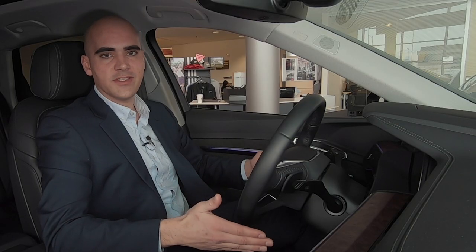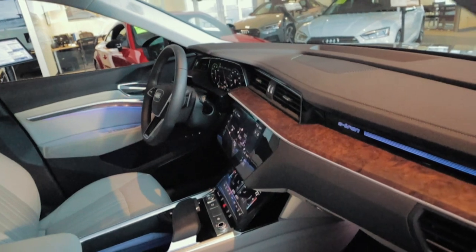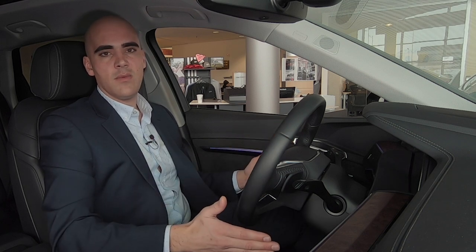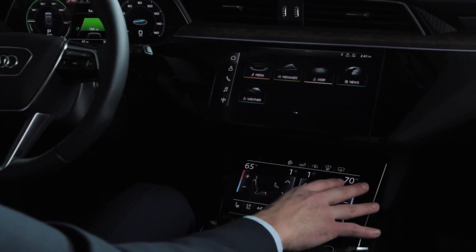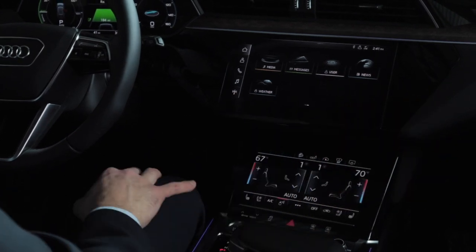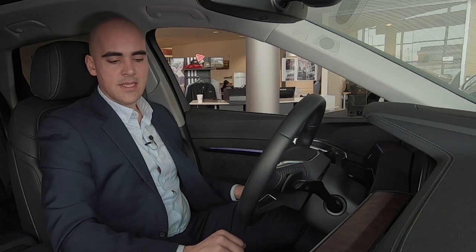Here we are in the front seat of the car — it feels great. The contouring of the seat is just like any other Audi you've sat in. The MMI system on here is pretty much what you've seen in the Q8, A7, and A6 with the dual screens. The bottom screen has your temperature and fan speed controls, which you can glide your finger across to adjust very easily. On the very bottom strip you'll find heated seating, heated ventilation, and AC buttons.